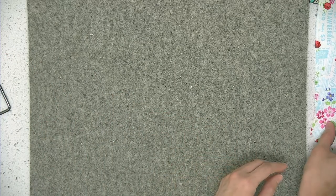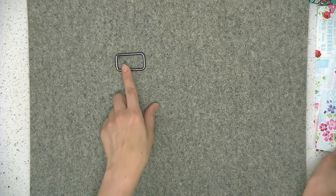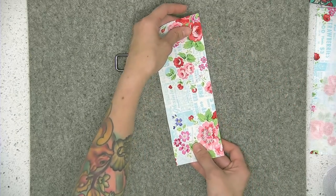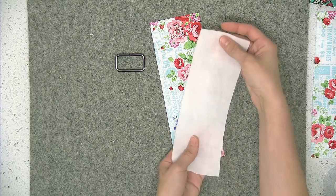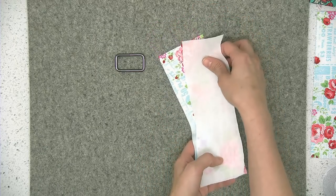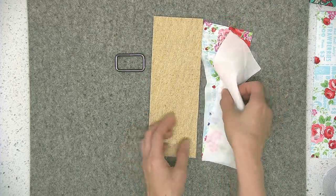I went ahead and pre-cut my fabrics. Starting with the one and a half inch wide strap example, I cut my fabric two times the width of the metal rectangle, so that's three inches wide. I also cut a piece of Pellon Shapeflex interfacing the same width — the Shapeflex is to go with the quilting cotton. I also cut a piece of cork fabric that's three inches wide as well.